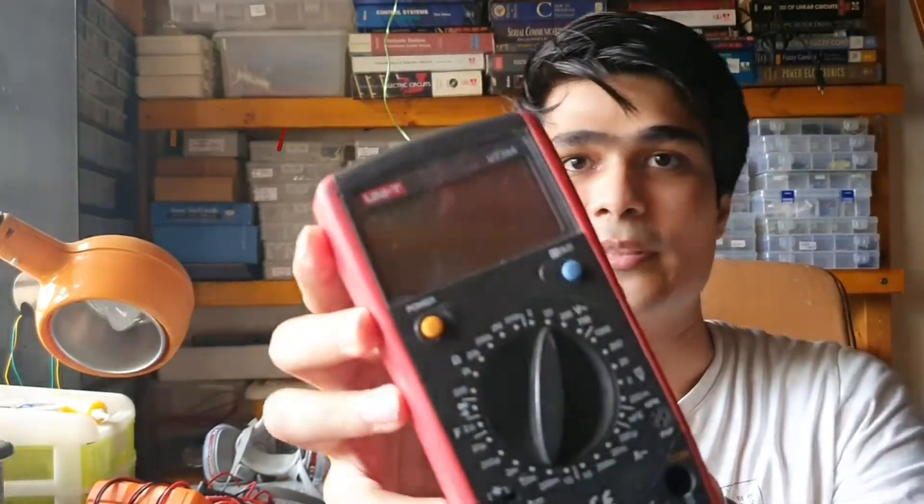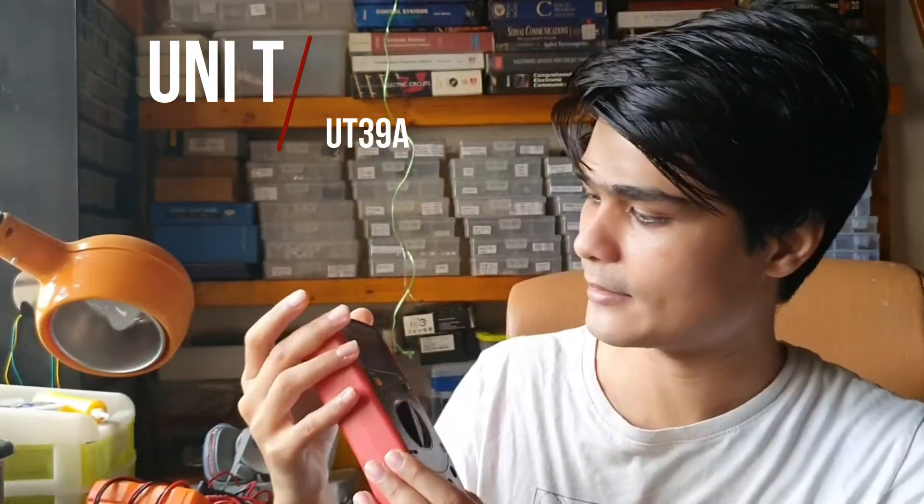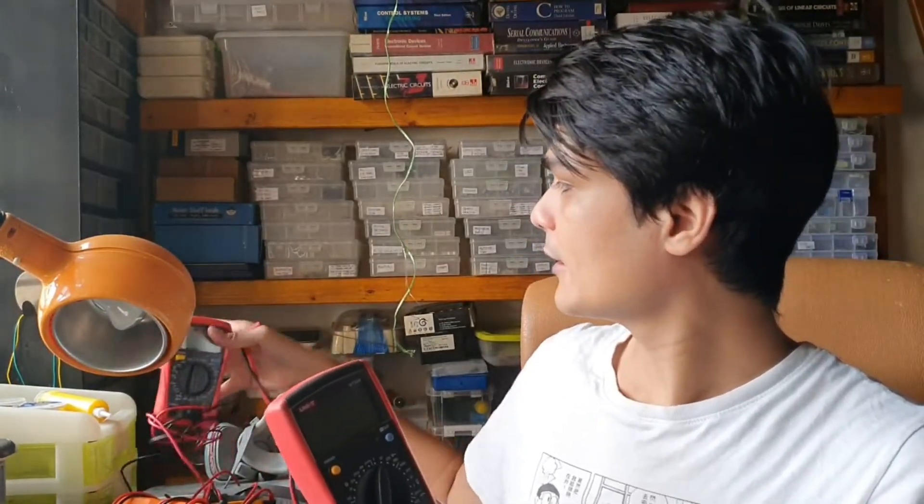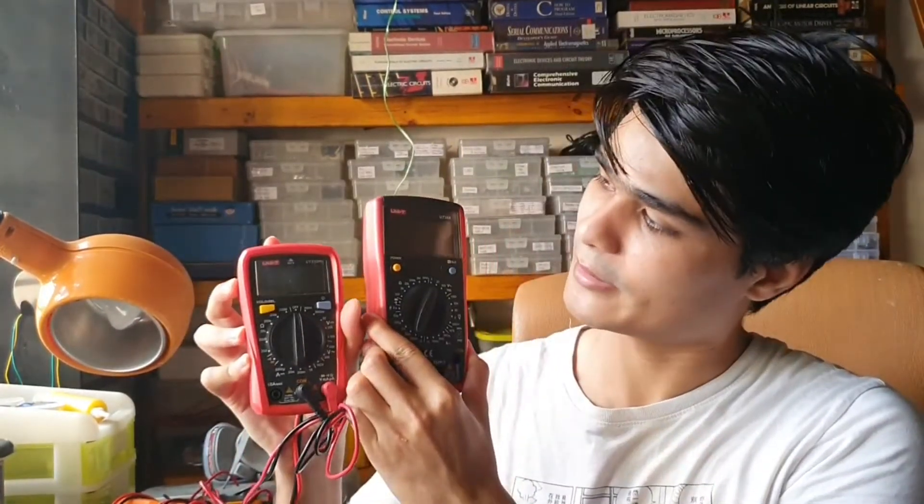In this video I'm going to review the UNI-T UT39A multimeter, which I recently got. This is the UT39A, and it's quite a big size. Comparing it to the UT33D Plus I reviewed last time, this newer UT39A is much bigger. You can see the configuration of each button, and it's much different — there's a power button here.